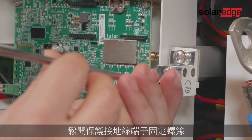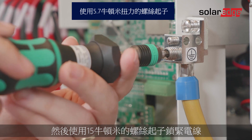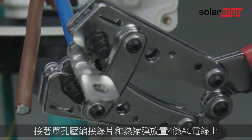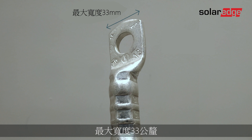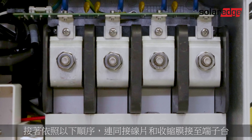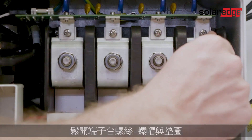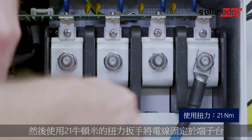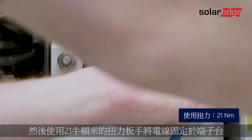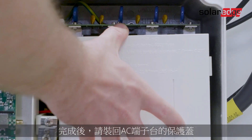Loosen the protective earth terminal fixation screw, drag the protective earth wire to its terminal, and use a 15 newton meter screwdriver to tighten the wire. Next, place one-hole compression lugs and shrinks on four of the AC wires. The lugs must be a maximum width of 33 millimeters, a maximum thickness of seven millimeters, and a bolt hole size of 10 millimeters. Then connect the wires with the lugs and shrinks to the terminal blocks in the following sequence: neutral, line 3, line 2, and line 1. Loosen the terminal block screw nuts and washers, place the lug, and secure the wires to the terminal blocks with a torque wrench of 21 newton meters. Once complete, place the protective cover of the AC terminals back on.